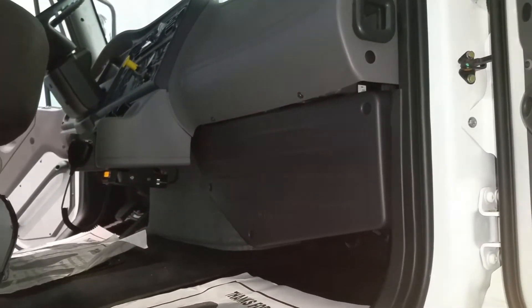It takes some time to take things apart, including the door panels, and running the cable through. But it looks good, and I'll show you how other people do it.